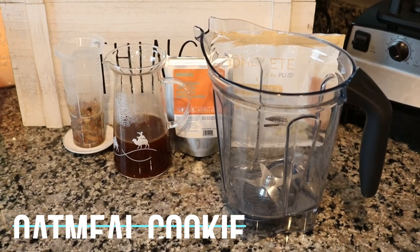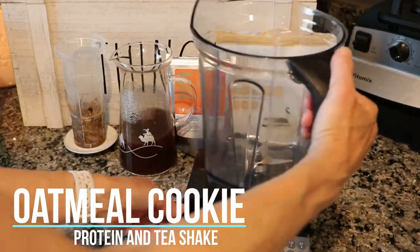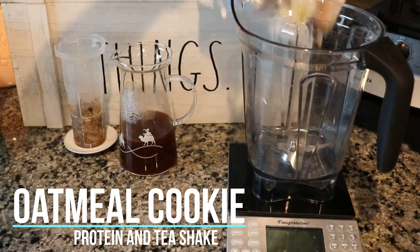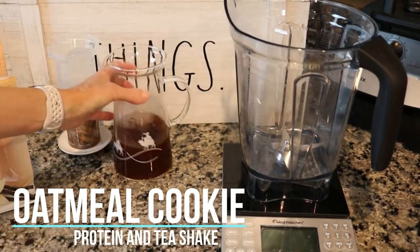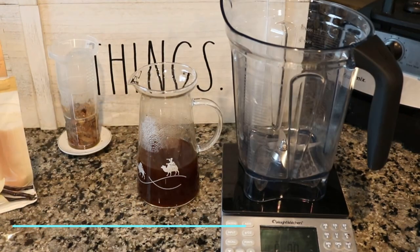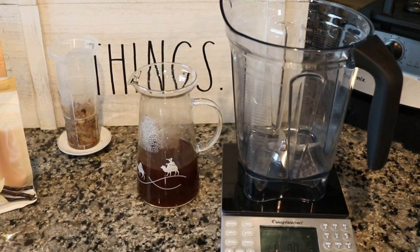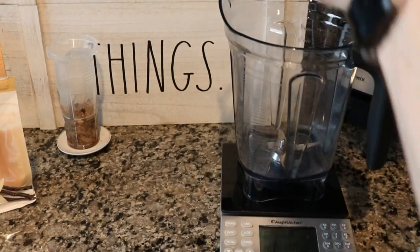I've had my workout and it's time to make our shakes. Today I am making our oatmeal cookie shake and I am adding the Tahitian Vanilla tea from David's Tea. I've steeped up four perfect spoons of the Tahitian Vanilla in a little more than a cup of water, and I'm actually making two shakes at the same time and I like to weigh it to make sure I get ours even.